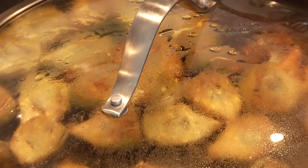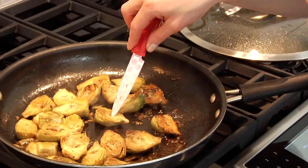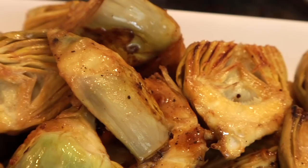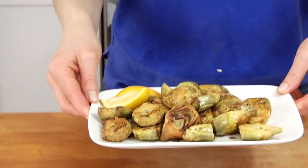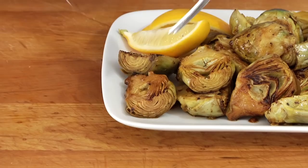This whole process will not take you longer than eight to ten minutes. You're gonna know they're done because they'll have a nice little caramelization on the outside and will be fork or knife tender. I always love to serve them with a little fresh lemon on the side.